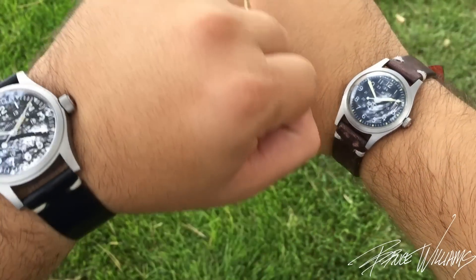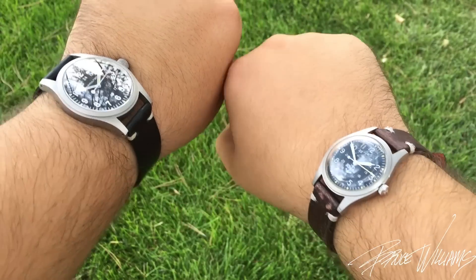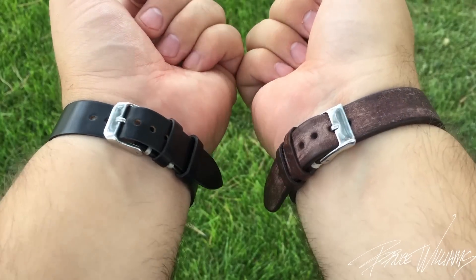You can see it under the sapphire crystal. This does have inner AR coating on the underside, but it's not a very thick application, and you can get some pretty strong reflections from various angles — especially if you're outside in sunlight.